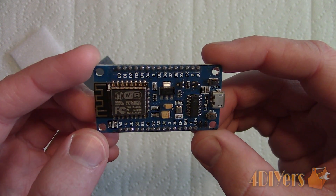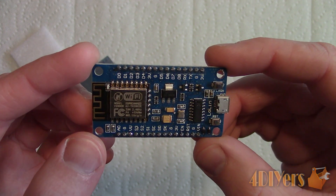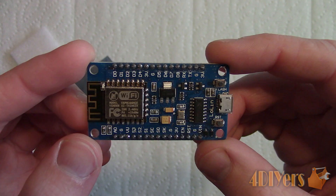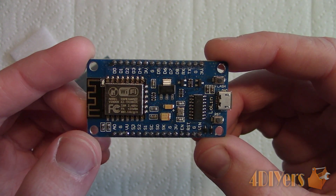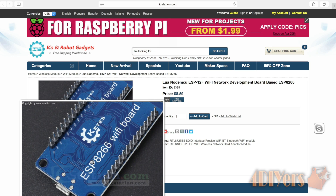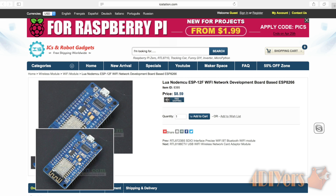Don't forget to check out my website at www.4diyers.com or click on the link in the description below. Be sure to check out my other social media networks such as Google+, Twitter, Facebook and Instagram. This board can be ordered from ICS Station's website and I will be including a link to the product in the description below.